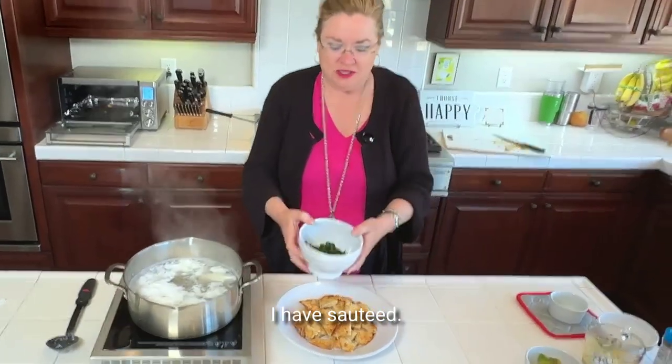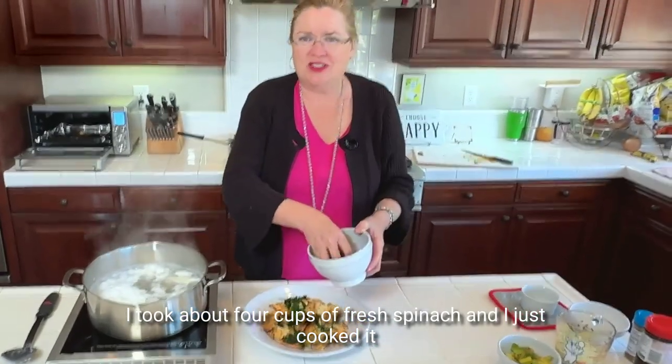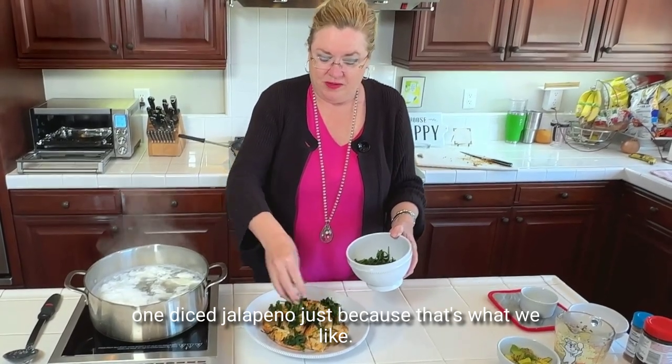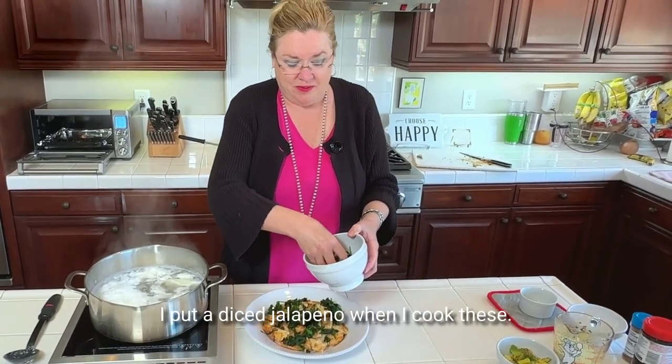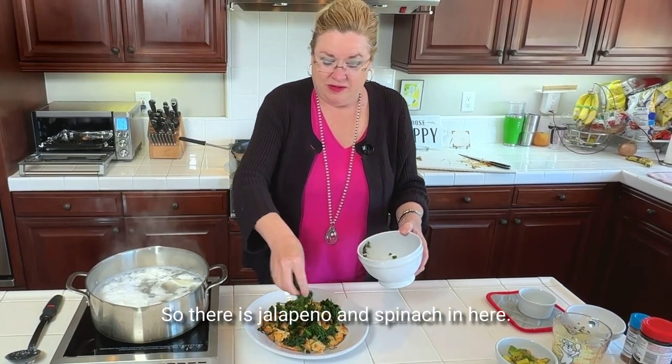I have sautéed about four cups of fresh spinach and I just cooked it down with one diced jalapeño, because that's what we like. So there's jalapeño and spinach in here — smells and looks amazing.